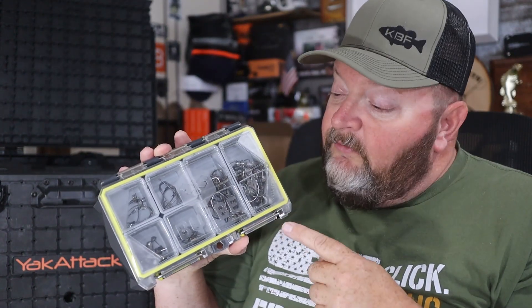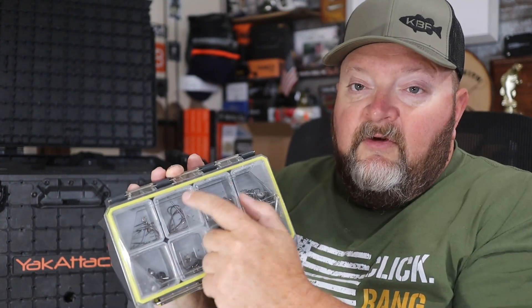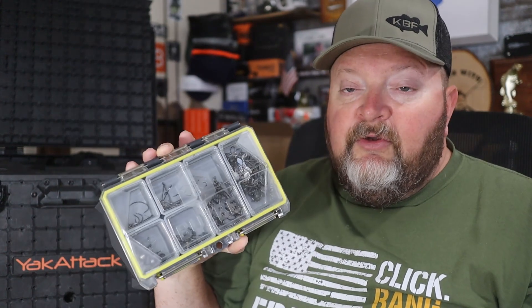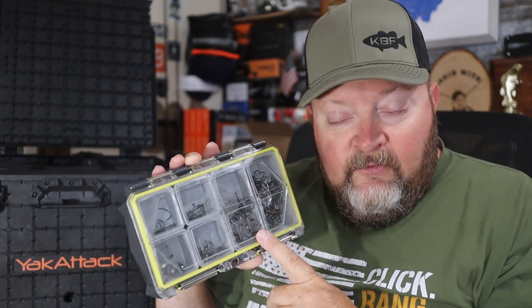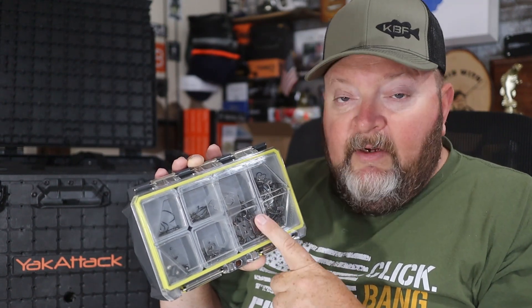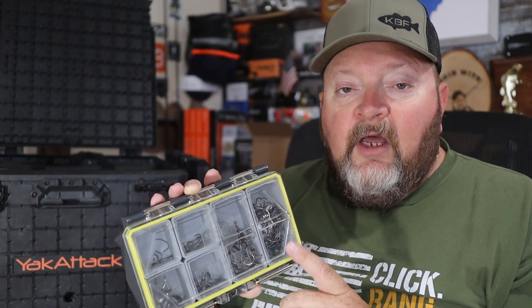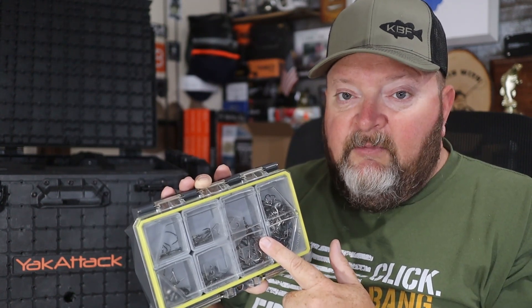Next up is my small terminal tackle box — one of the Busby boxes. I love it because it's got separate pockets for each different hook, weight, and terminal tackle item. You can shake it around and everything stays in its little cup pocket and dry. I also have another terminal tackle box, a Plano Edge 3700, that stays in the decked drawer system to refill this one as needed between tournament days.